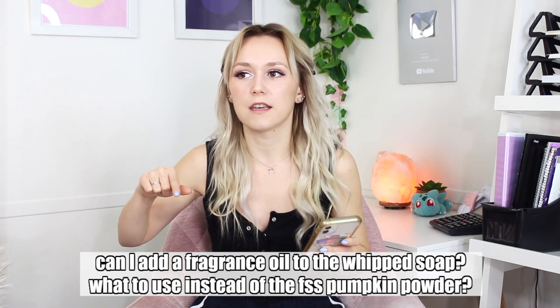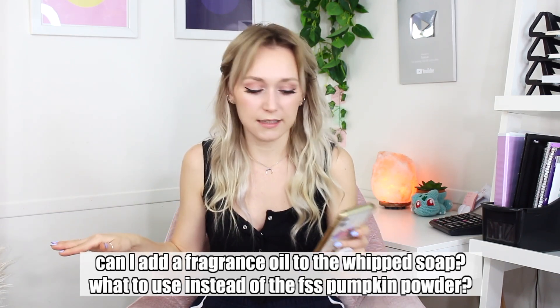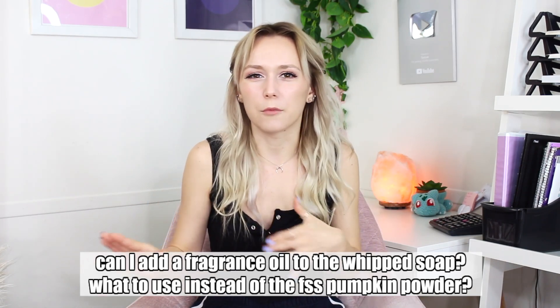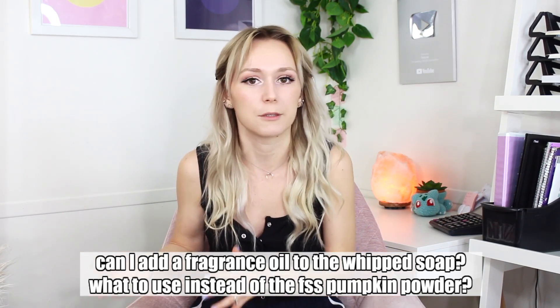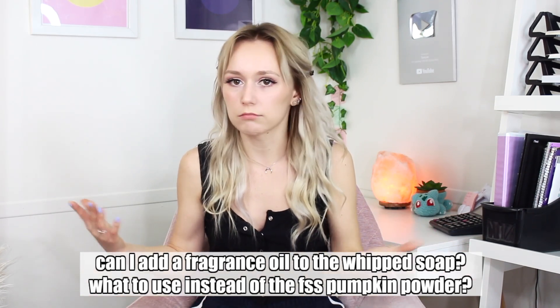Next question: 'I just viewed your whipped soap YouTube video. I would like to make a whipped soap but use one of my existing fragrances. Is there a generic powder I can use instead of the pumpkin powder? And can I use liquid fragrances safe for cold processed soaps?' You can totally add fragrance oil — just take out the Formulator Sample Shop SuperSense pumpkin and use fragrance oil in place of it. The pumpkin powder is really more for the story and seasonal theme. Just take it out — you don't even need to replace it with a different powder. You can just use water instead, or if you want a different cosmetic-use powder, go ahead.